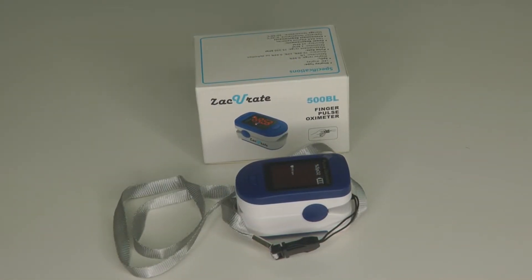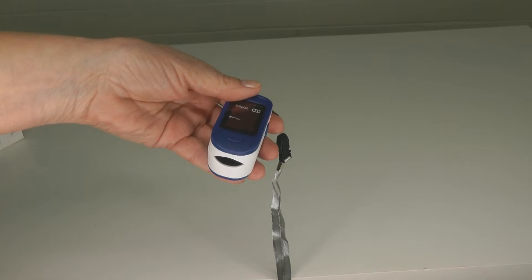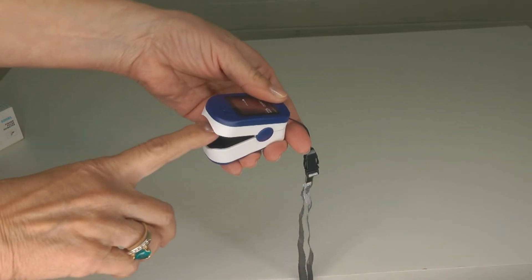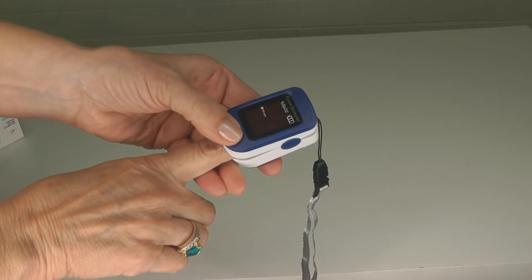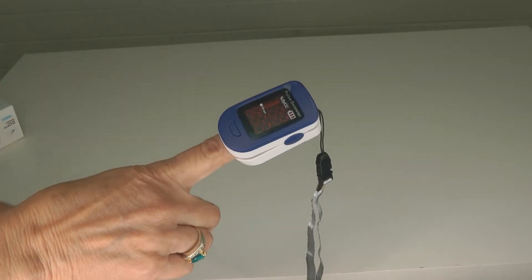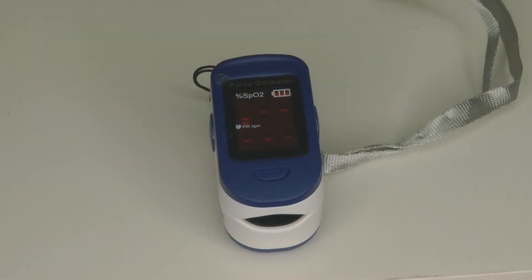It measures the oxygen levels in your blood and takes your pulse at the same time. Oxygenated blood absorbs light, so the beam of light from the oximeter passes through the pulsating capillary bed of your finger. The oximeter measures the amount of light that's emitted by your tissue. You can see on the front it says SpO2.